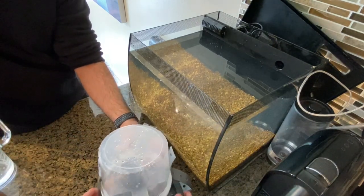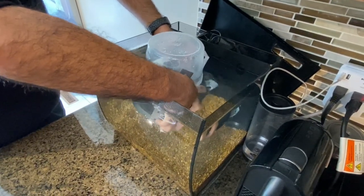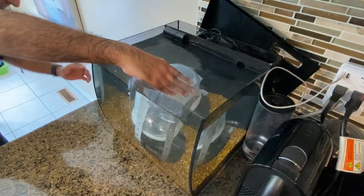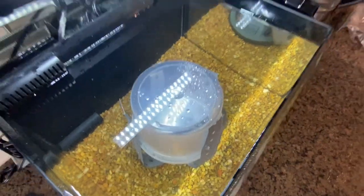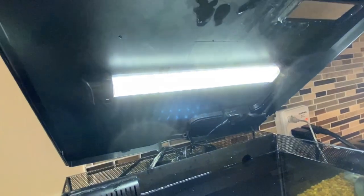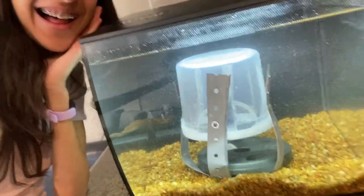Here is the real-time footage of us submerging the prototype. It felt like a baby had been birthed, so I named the plant inside Fred. Now all I had to do was wait for Fred to grow.